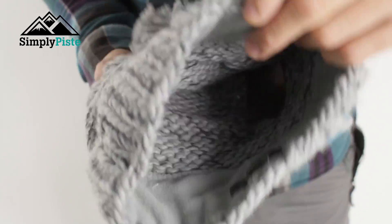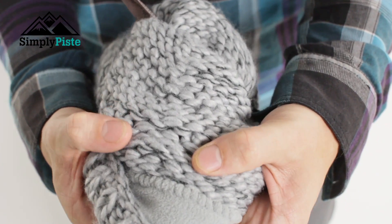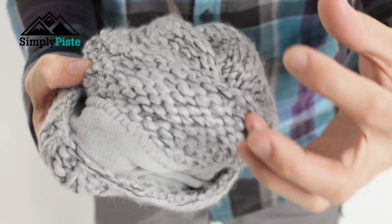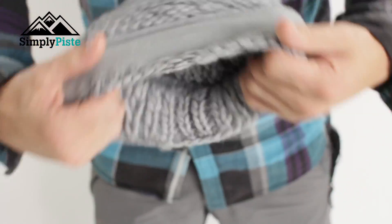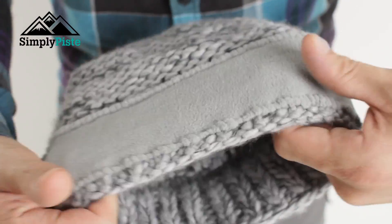Let's take a closer look at the inside. As you can see, it's got a nice hand-stitched feel to it — it's made with class and quality rather than lots of machines being involved. It's got that really nice hand-knit feel to it. You'll also notice it's got a nice fleece band around the front.